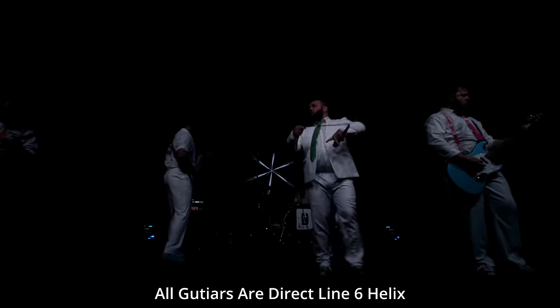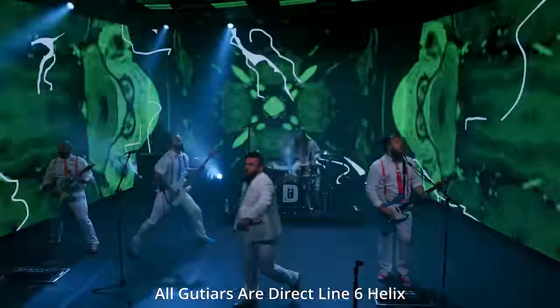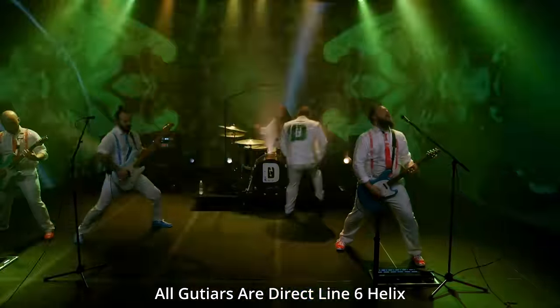As far as IRs go, the Jens Bogren IRs are phenomenal. I'm going to reference the Dragged Under livestream again — the Jens Bogren IRs are what we have in our Helix and they sound phenomenal. They are made, captured, and processed to be on modelers and digital processors like the Fractal, the Helix, and the Kemper. They just sound phenomenal. The Jens Bogren IR pack is so good.